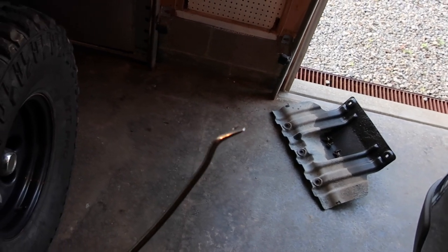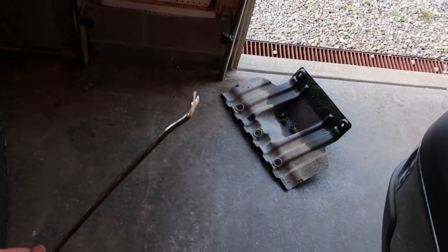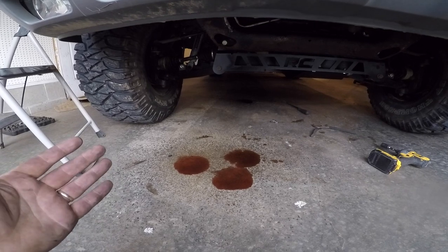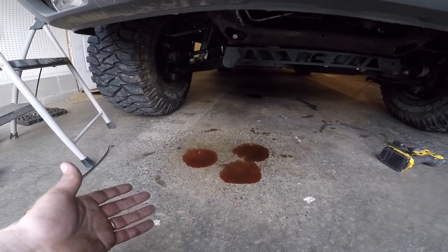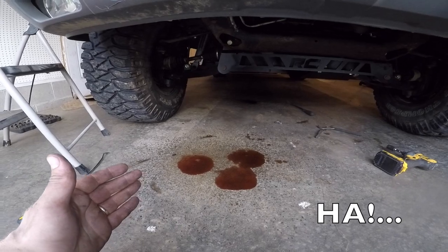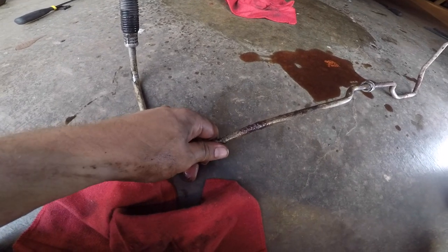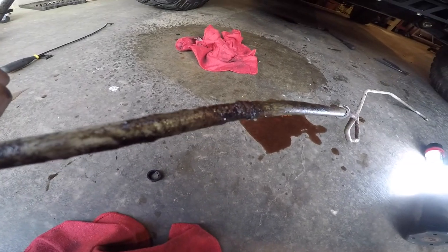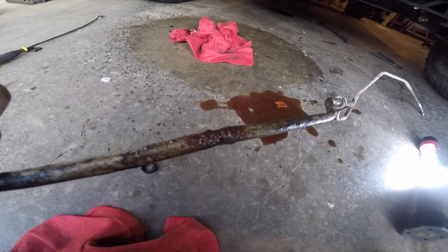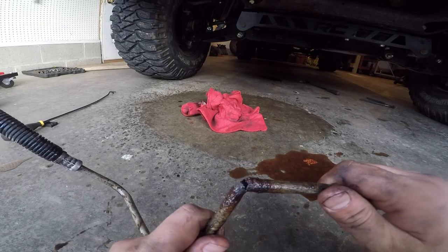I'm going to try to get the other one. I feel like the ones up against the radiator are going to be easier to get out. The lower line is disconnected on both ends — that's the one that's actually bad. I could end now, but I'm going to persevere and keep going. This is the line, this is the bad one. It's obviously bad. I'm going to set the camera down — I think I see the crack. Yep, I was right. That's where it was bad.